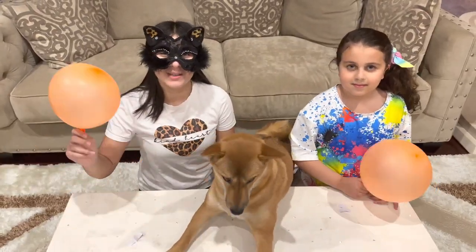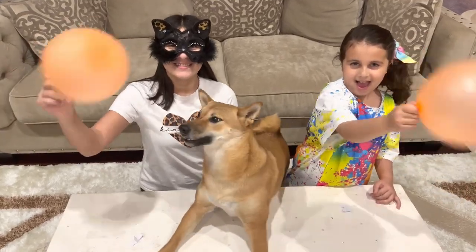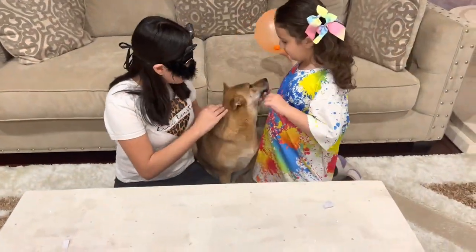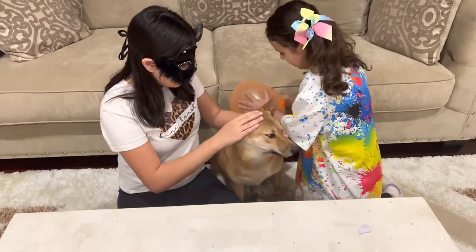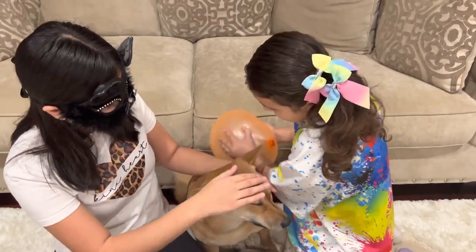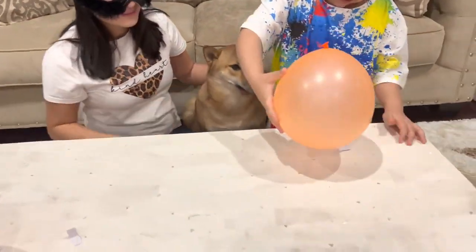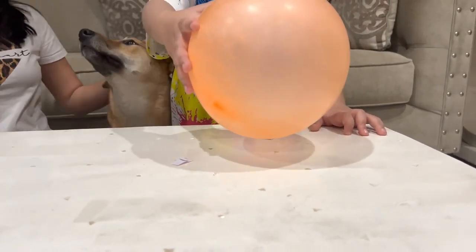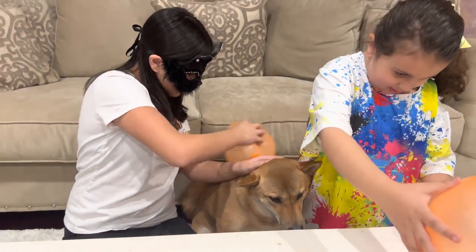In this experiment, we're going to be giving the balloon a static charge. And we're going to be using Bentley's hair. Let me hold Bentley so you can get all the static that you need. Let's see if this works. Oh, look Chloe! It's so cool. Wow, it balanced. So cool. Let's try this. Let me try. It's walking with me!